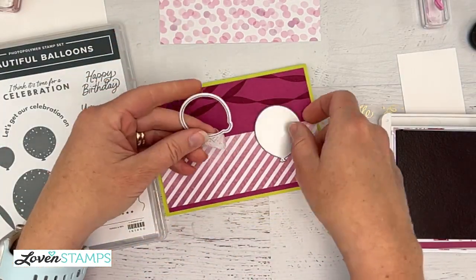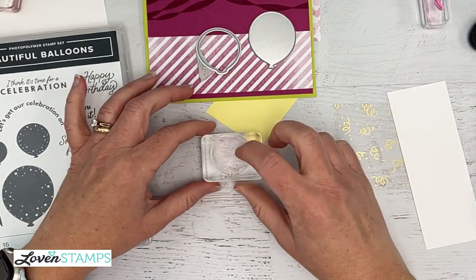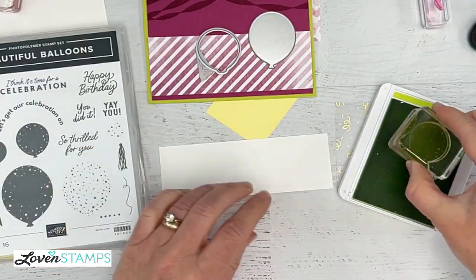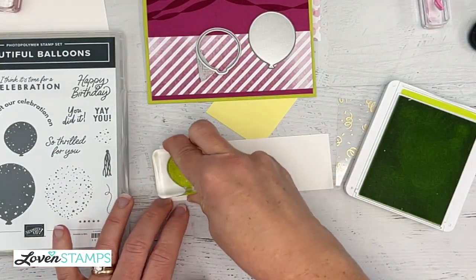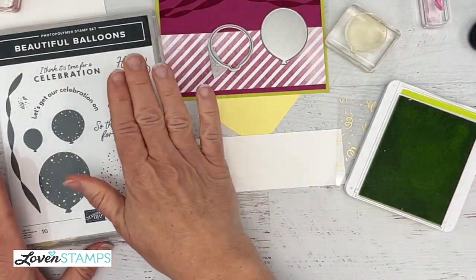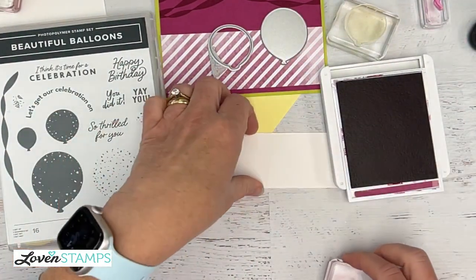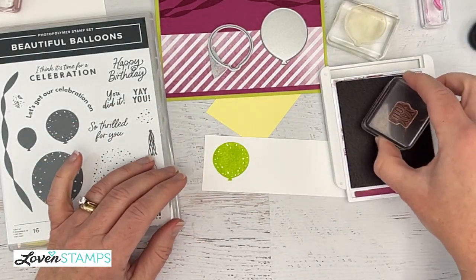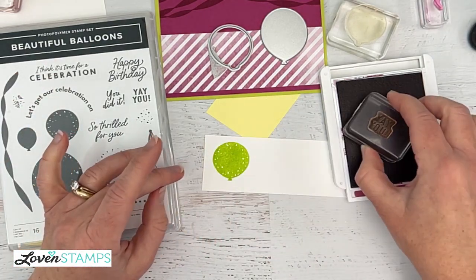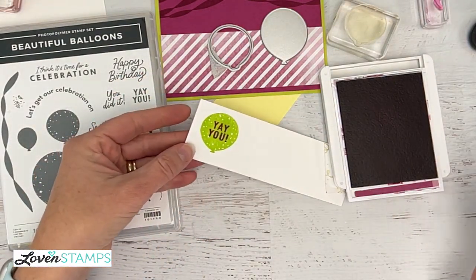We're going to come back to these two balloons and do a little stamping. I've got the Lemon Lime Twist ink — I love this color — and I'm going to stamp this on our cardstock. Included in this stamp set are all kinds of fun words: 'You did it,' 'Yay,' 'You so thrilled for you.' If you have grad cards to make, people graduating from anything, or people retiring at this time of year, this is the stamp set you can use. Or you can use it for birthdays — anything that's a celebration is a great occasion. Now I'm going to take my Berry Burst and stamp right over the top of that to create our 'Yay You' greeting.